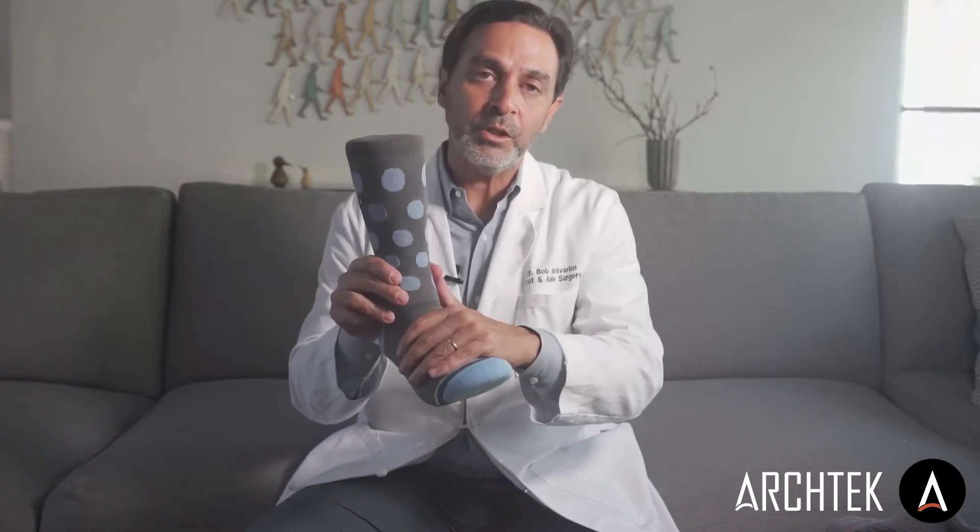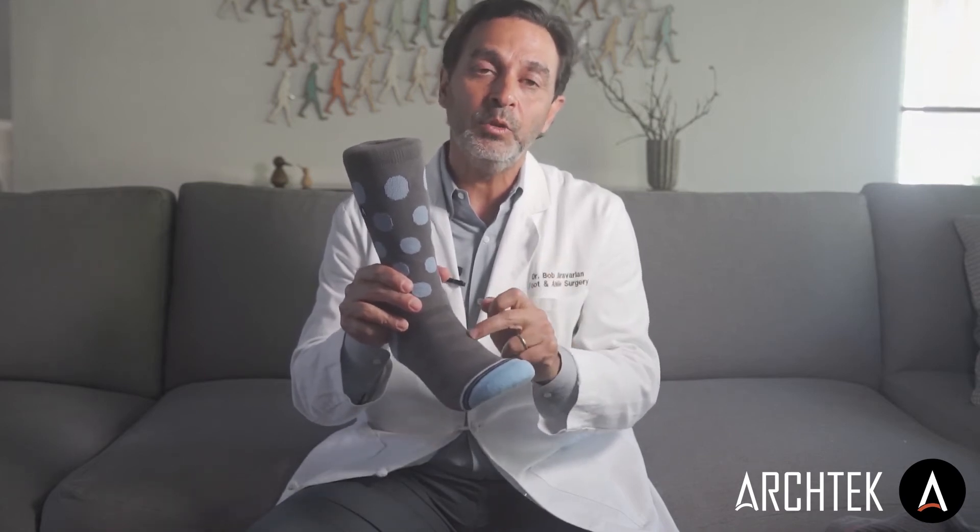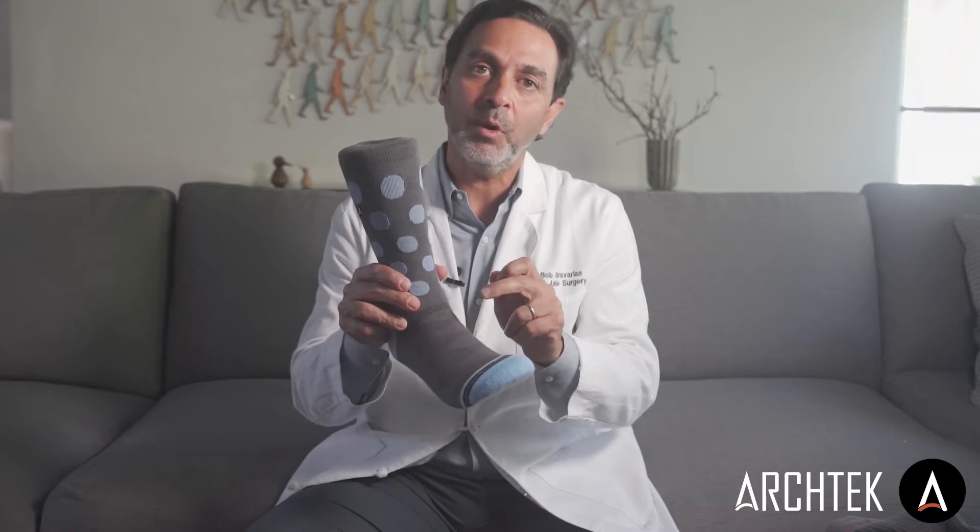Then we added an energy return system on the top of the foot, which are these funky little stripes, and these are designed to reduce strain on the tendons and ligaments and give you all-day energy.